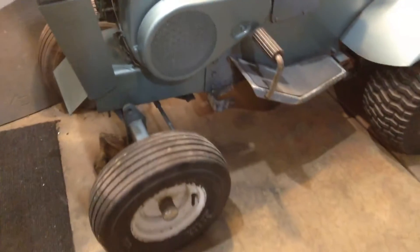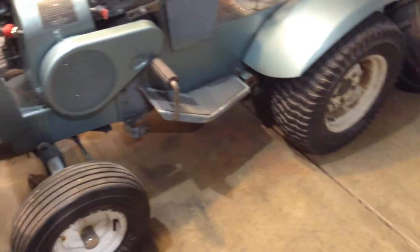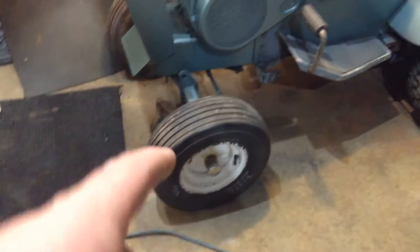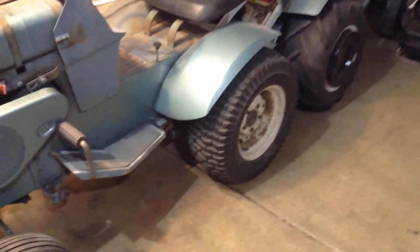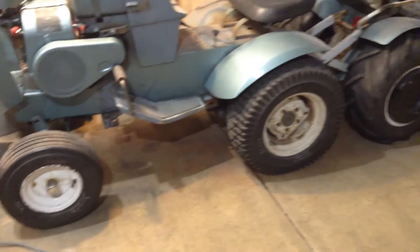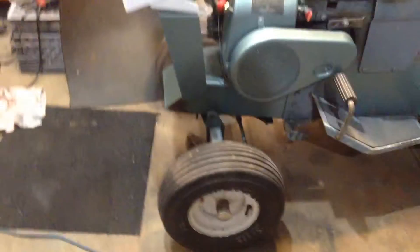I'm going to use this to mow grass and stuff, so it's going to be pretty nice. Still debating whether I want to put trial ribs and the eggs on here that I'm supposed to be getting for the 69. I think it would look awesome but I don't know.